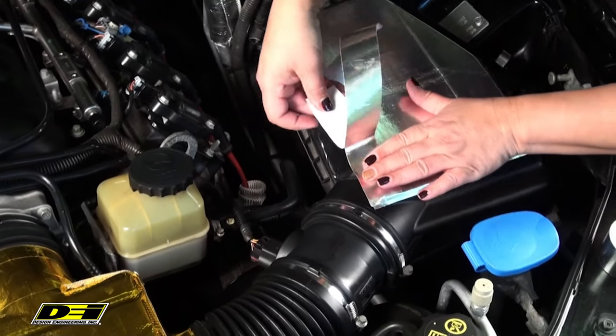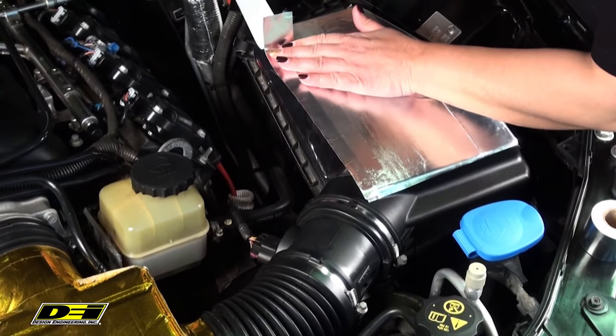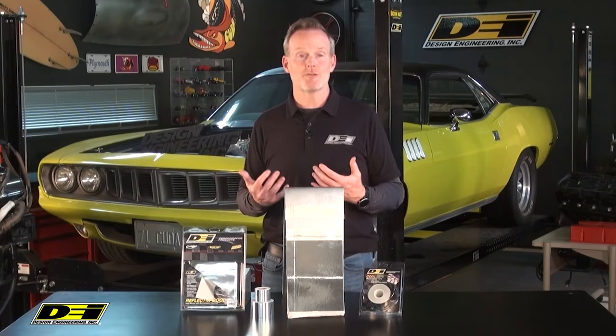It's lightweight, aluminized, heat-reflective barrier — a reflective aluminized skin bonded to a lightweight glass fiber backing. The high-temperature adhesive backing is going to withstand extreme temperature swings.